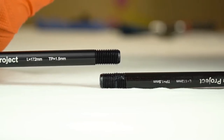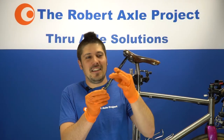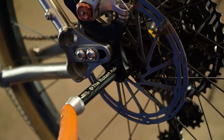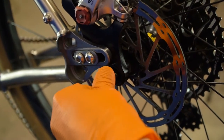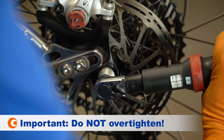Check that the thread pitch is the same by lining up the threads from both axles, making sure they engage. Apply a little grease to the shaft and exterior threads of your Robert Axle Project axle, then insert it through the frame and rear wheel, carefully engage the threads and hand tighten.